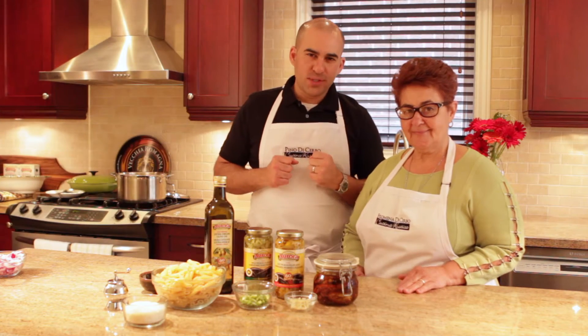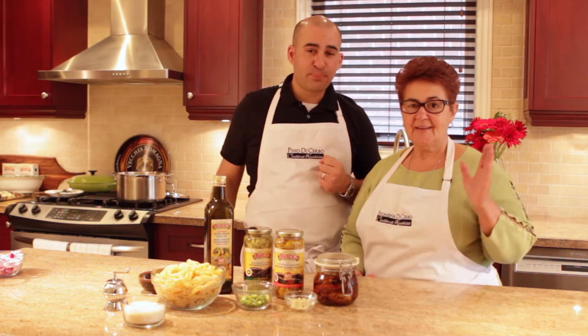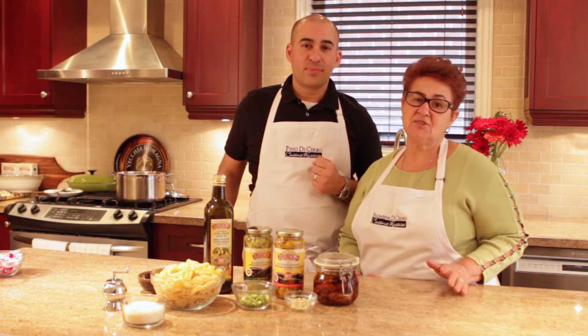Hello and welcome to our Cucina Rustica. My name is Pino Di Cerbo and I have the pleasure of cooking with my mom. Mom, say hi to our friends. Ciao a tutti, io sono Filomena Di Cerbo.